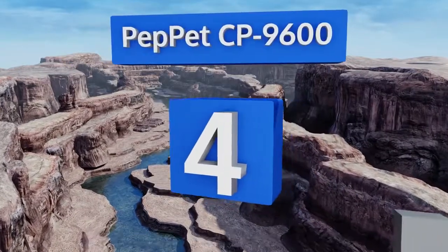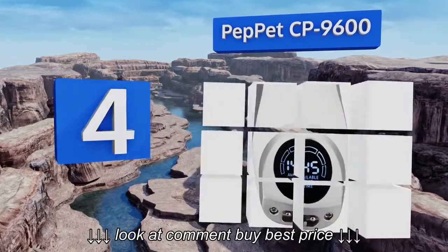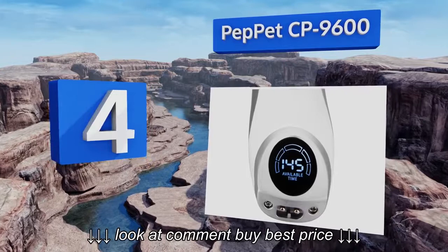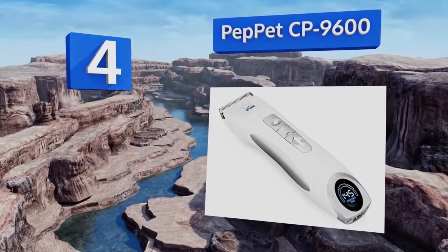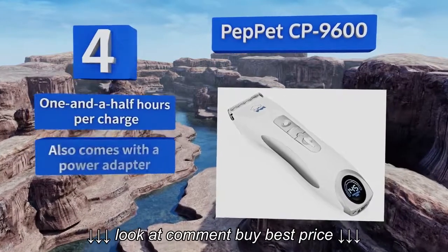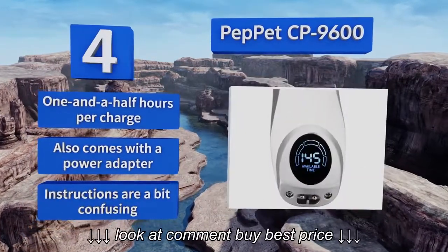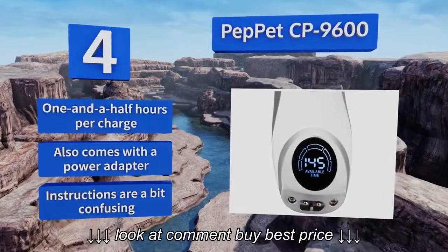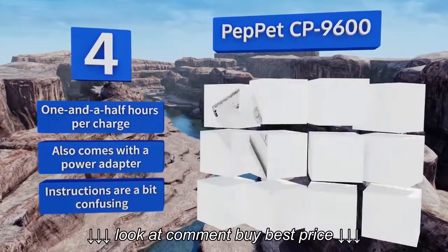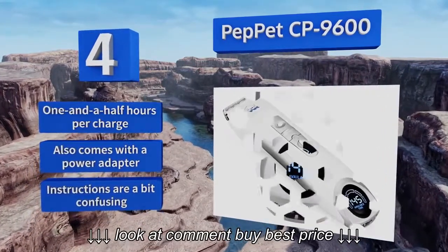At number 4, suitable for both home and professional use, the PepPet CP9600 features a convenient LCD on its base that shows the amount of operation time remaining. The combination of its mobile ceramic and fixed stainless steel blades helps to ensure its precision and sharpness. You get about one and a half hours per charge, and it also comes with a power adapter. However, the instructions are a bit confusing.